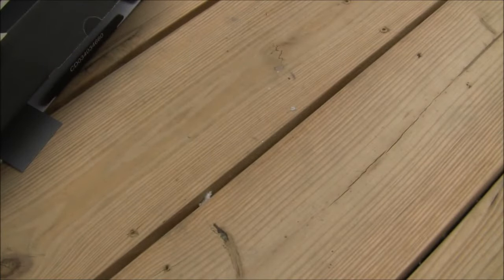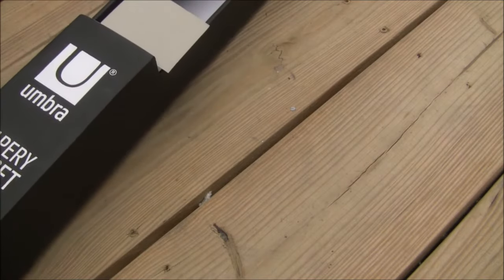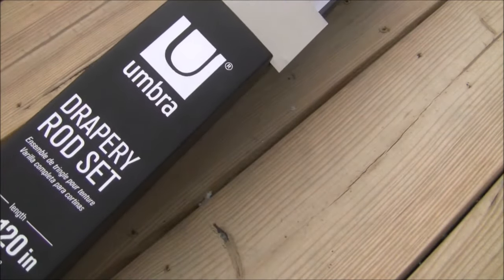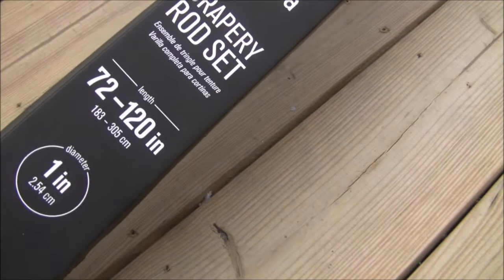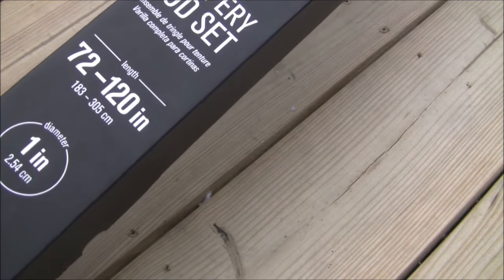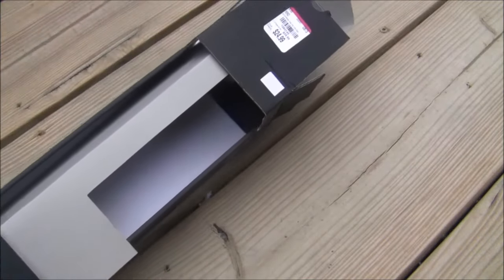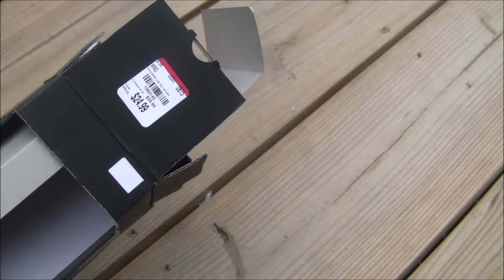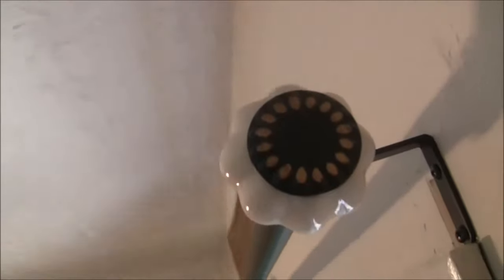I really like the look of the grommets, but they are a pain to put in. The next thing I got was a rod - it's an Umbra drapery rod set, 72 to 120 inches. I paid $24.99 and purchased it at Tuesday Morning. I already have it installed. There's a close-up of the rod - it looks kind of like an old-fashioned doorknob, which I really like. It's nice and heavy duty.